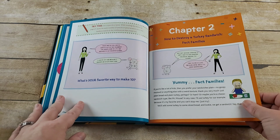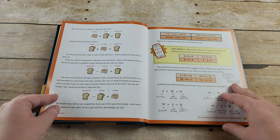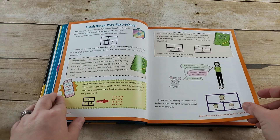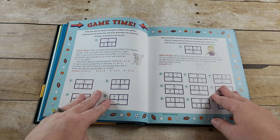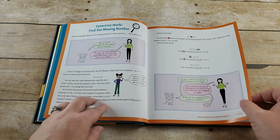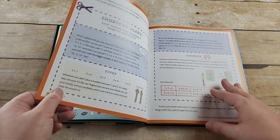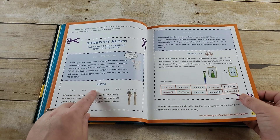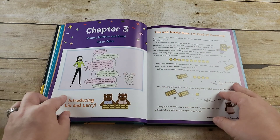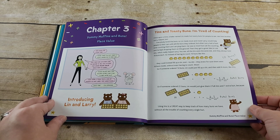Then you go into Chapter 2. Every chapter follows the same kind of guideline. So for fact families, they're going to talk about fact families with one model and some Game Time at the end, then a different model and explanation with Game Time using an addition chart. It shows many different shortcuts and many different ways to get there, and then gives you a Game Time — a way to basically put your knowledge into action.